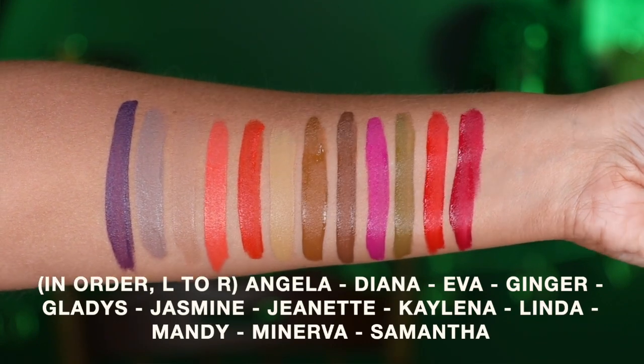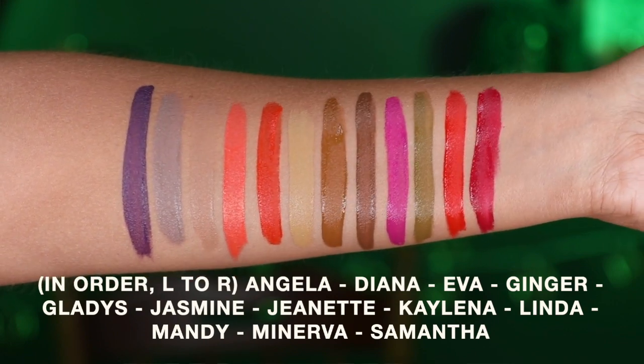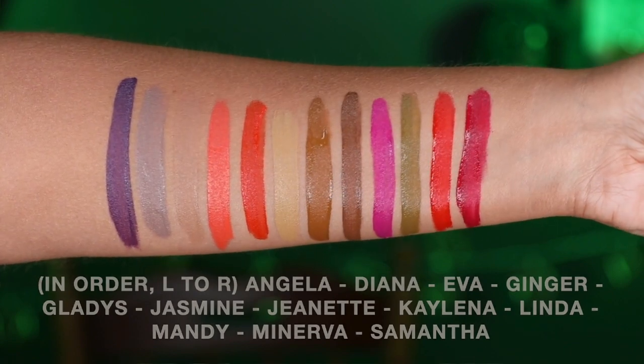I'm going to insert some swatches for y'all — swatching these out on my hand so you can see the different shades. If you want to see any of these shades on the lips, on the Unearthly Cosmetics website they have lip swatches of these liquid lips, which is super helpful. But I didn't want to get into the mixing without showing y'all some swatches first. Now that I've done that and explained why these are my personal favorites, we're going to get started with mixing.